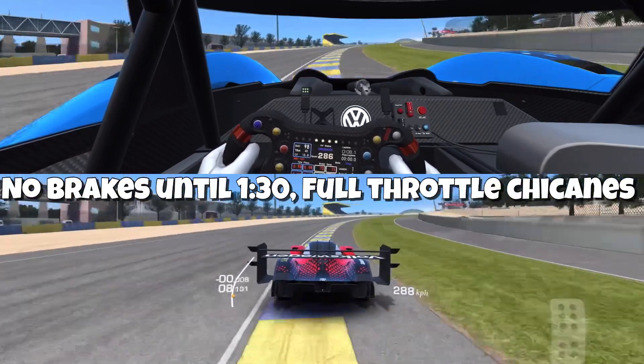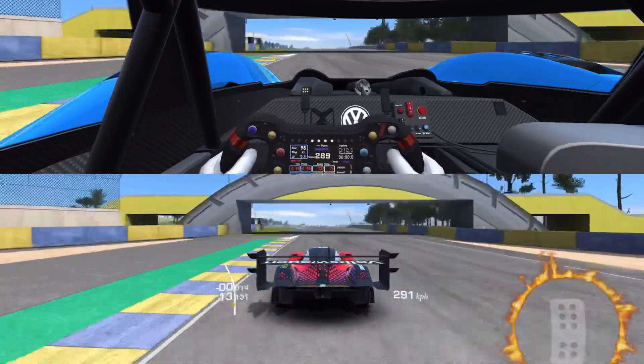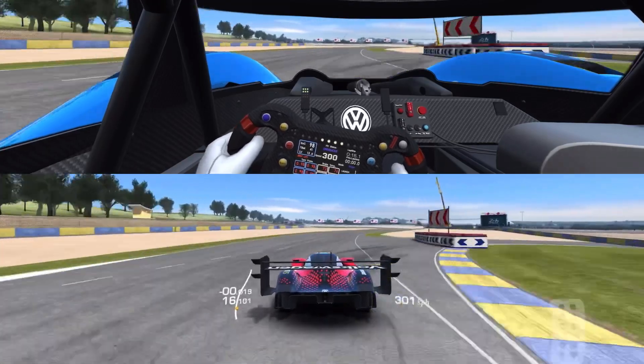Full throttle through the chicanes. Check out the throttle — you can see there, no lifting. That first chicane, oh my goodness, you can't do that in any other car.